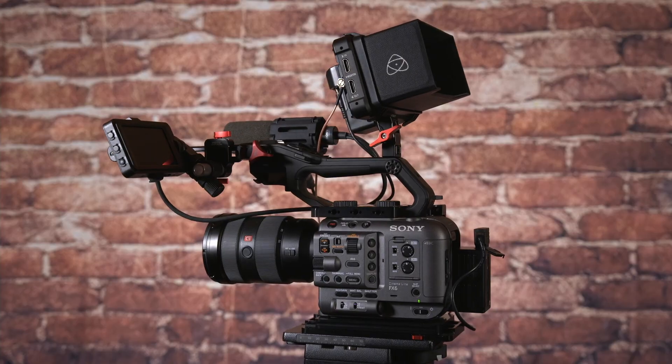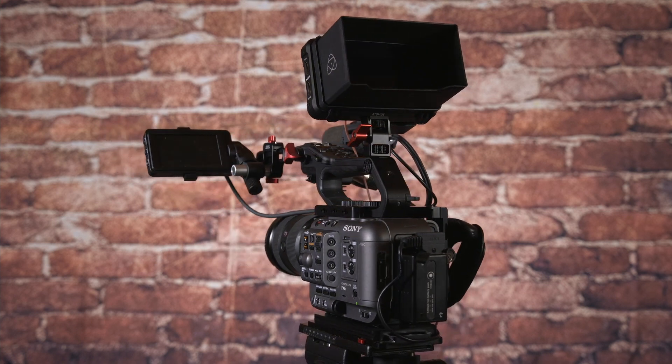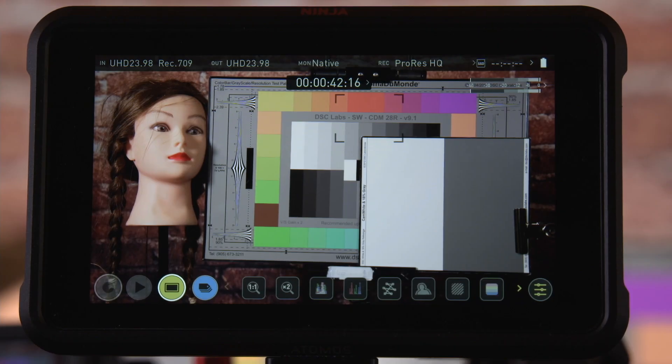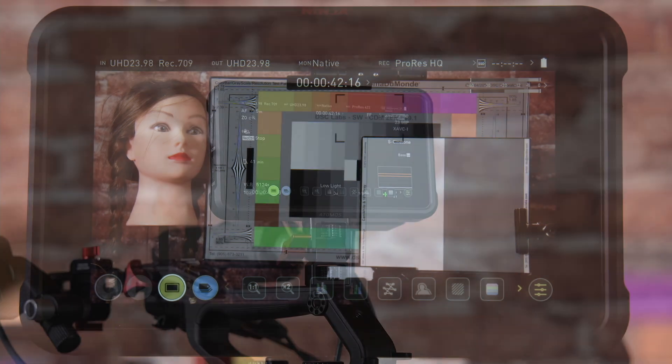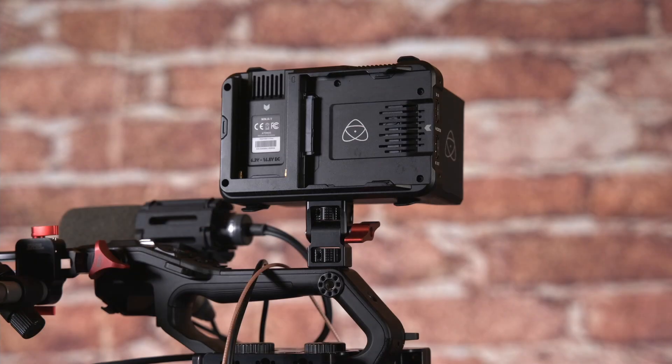Hi, I'm Alistair Chapman and in this video I'm going to take a look at using the Atomos Ninja 5 and Ninja 5 Plus with the Sony FX6 or FX9. The Atomos Ninja 5 is a compact 5-inch HDR video monitor with built-in recording capabilities. It has an HDMI input and output and it can record using several different codecs including ProRes, Avid DNX, H.265 as well as ProRes RAW on affordable and readily available SSDs.